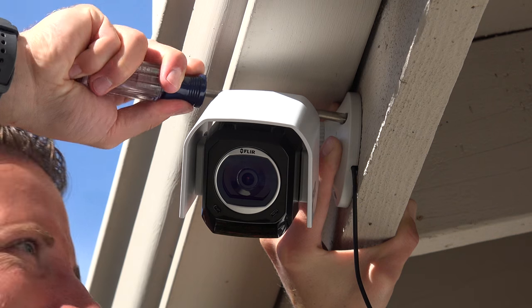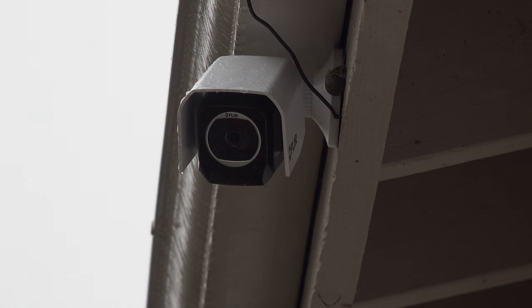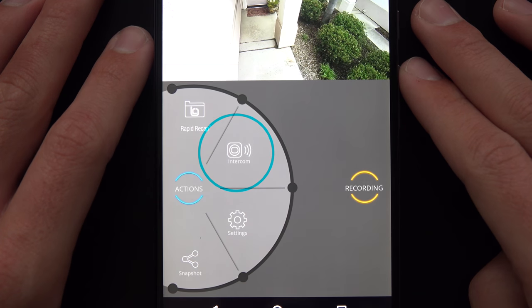The next enclosure is the outdoor housing. It's weatherproof IP67, protecting against all the elements, and it supports the audio features of the camera so you can still have two-way communication.